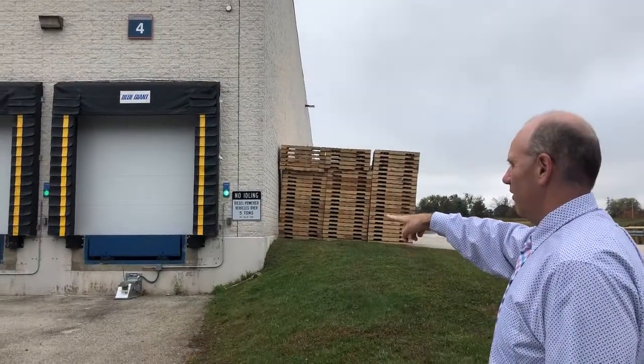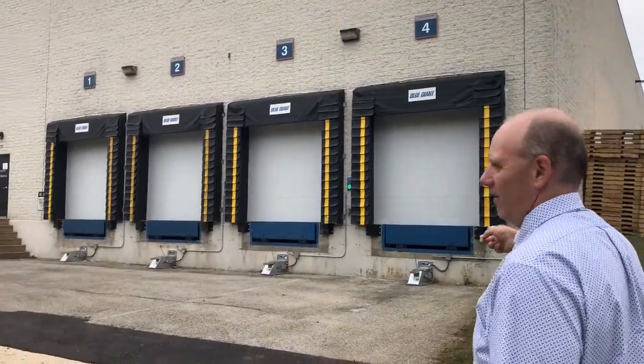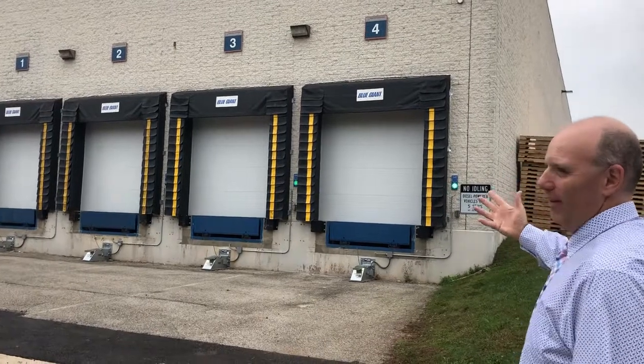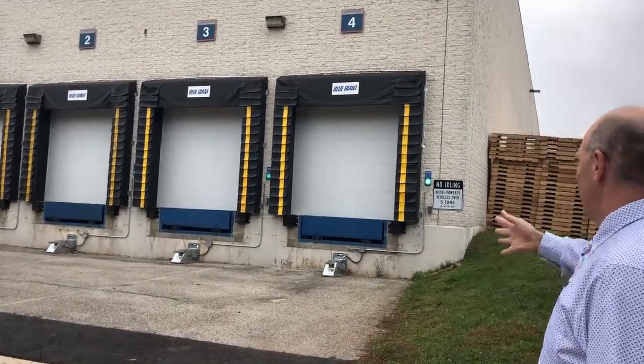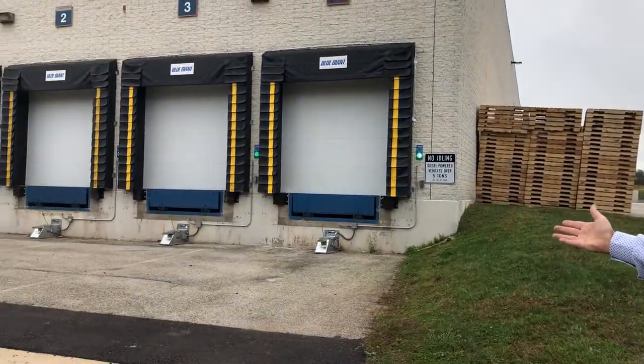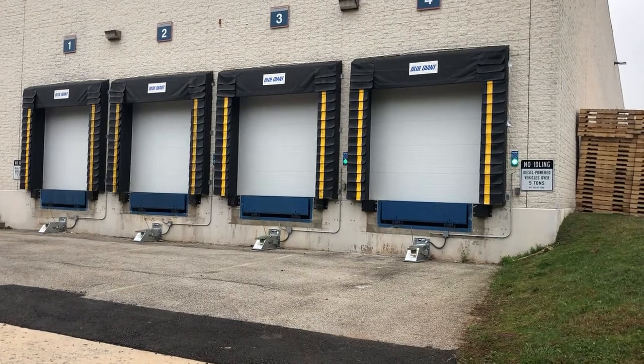So we changed out the dock levelers, put new bumpers on there, and these have the wheel locks that we were talking about earlier, and the green go / red stop light on there. Green means the truck's backing in and they're fine. There'll be buttons inside, the wheel lock will engage, and lock the trailer in place.